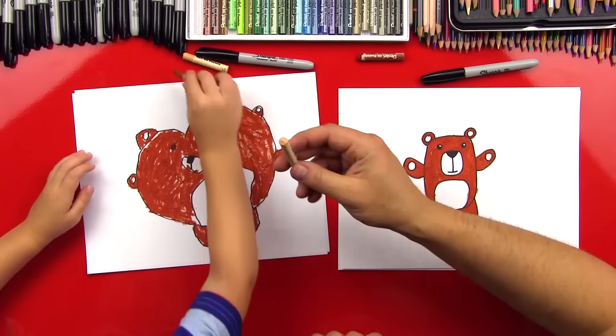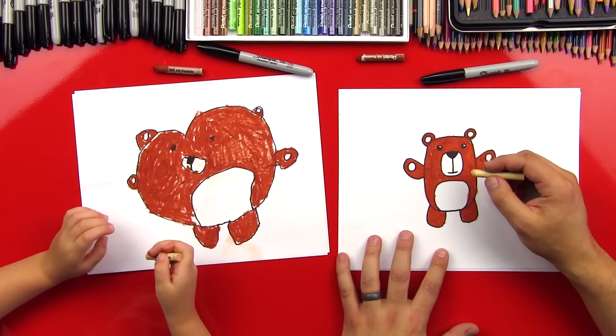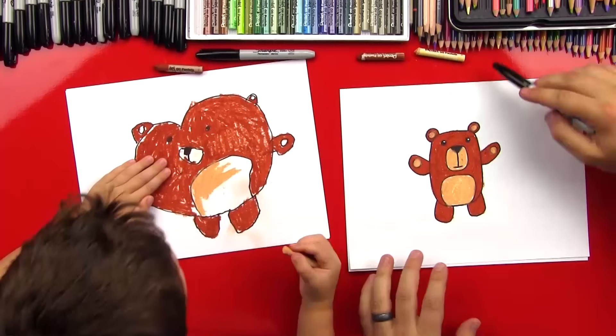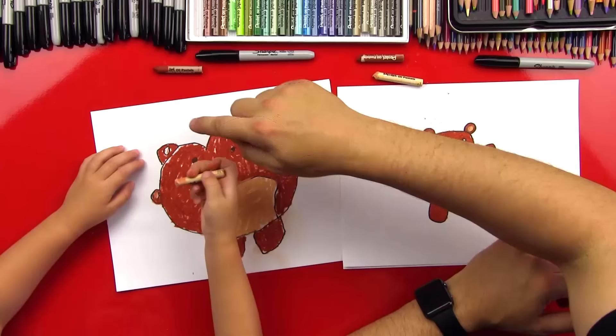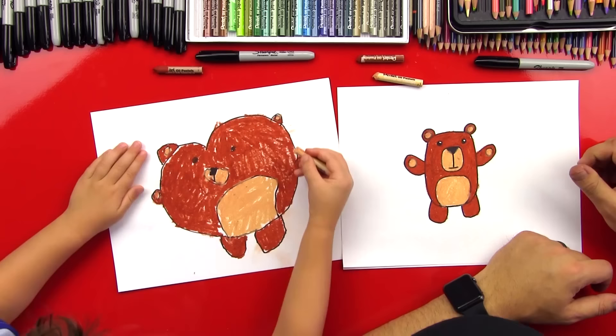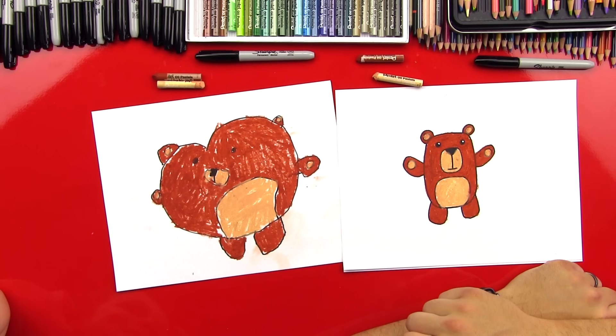Now we're going to use our light brown and color in all the rest of the spots. We can color his mouth, his belly, his hands, and his ears. Let's speed it up. And then one last hand. You did it. You did an awesome job. What should we call him? Heart Bear. Yes, definitely. We should call him Heart Bear. And you should call him Bear. Just Bear? Yeah. I like it.